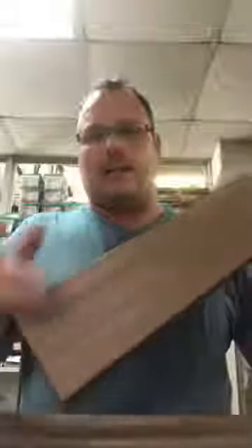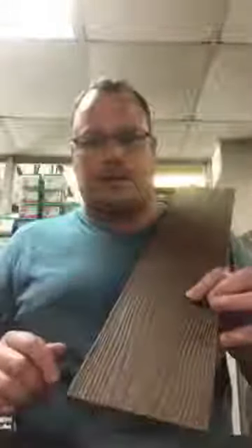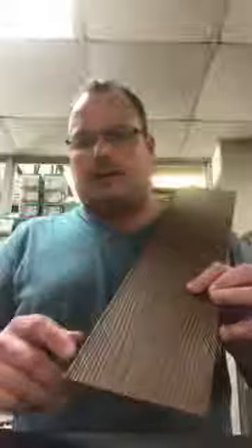The reason it's a discontinued product is because Green Bay made the decision that this finish was a little basic and they wanted to step it up. So what they did was start capping the product with a film — it's been capped and embossed with a wood grain finish. This is one of the new colors — this is the tan leather. There's also a real dark brown color called the tree bark.